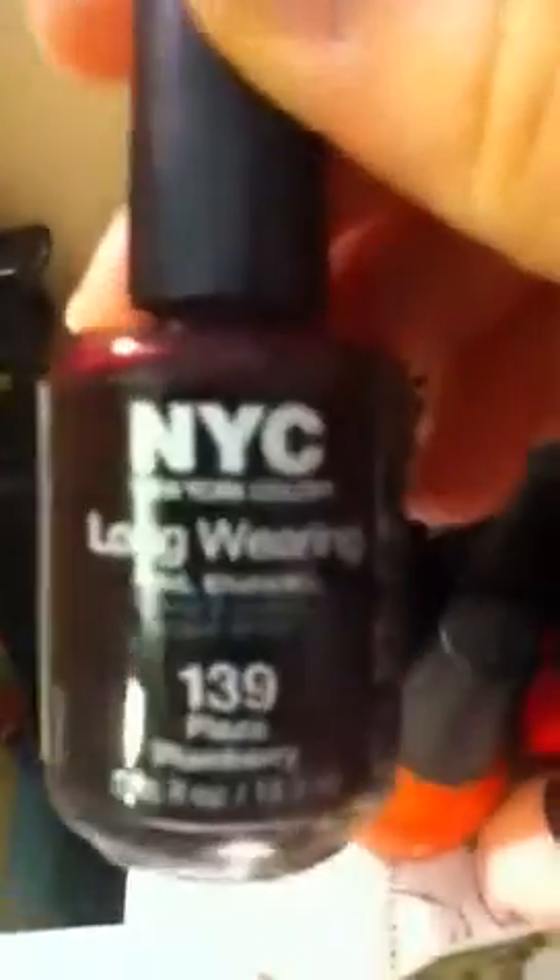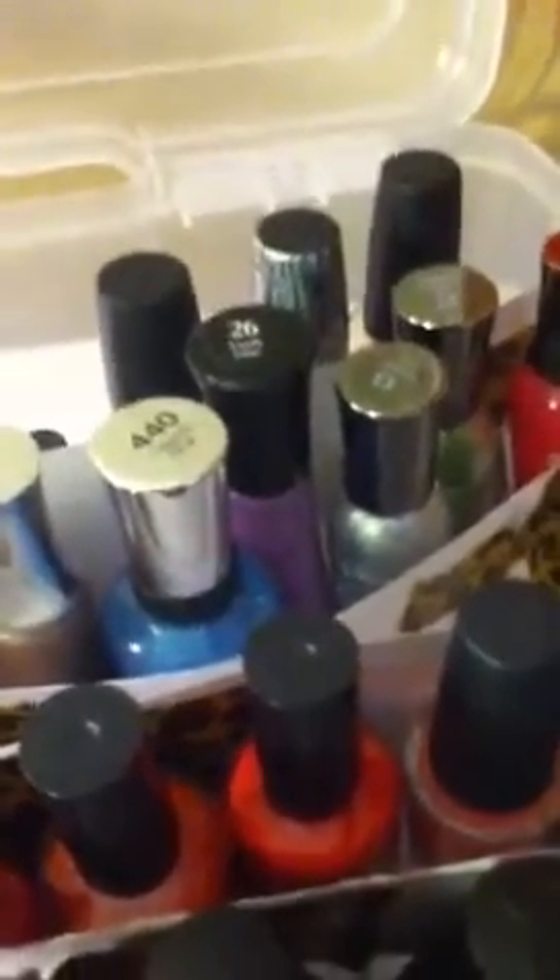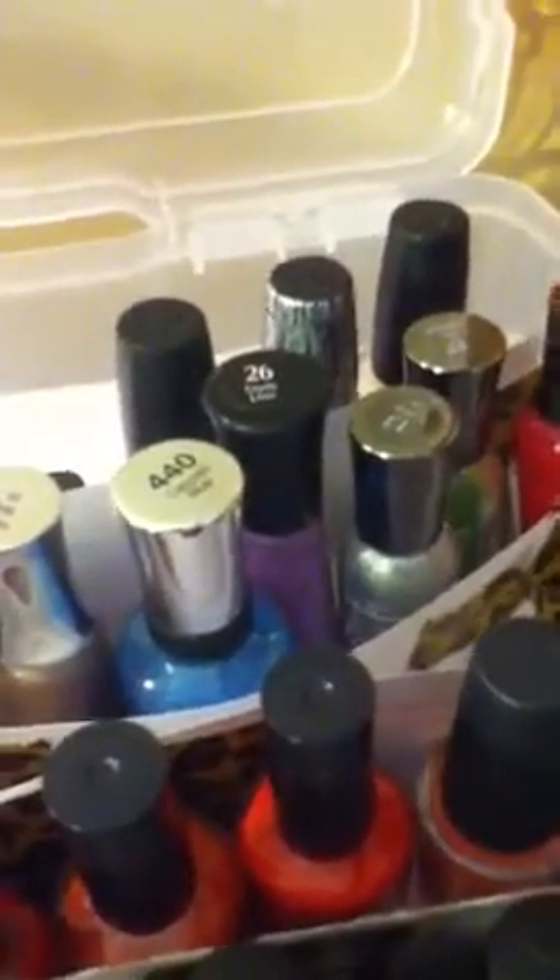I get a lot of The Long Wearing brand because they're 94 cents. Sometimes I pick up Wet n' Wild if I find it at Jewel. Jewel has them, but they're not always on sale so I don't get them a lot. I'm not really trying to get a lot of Sally Hansens — I saw in another video that they do test on animals. China Glaze is probably one of my favorites, so I'm going to try and get a lot of those, but they are very expensive.